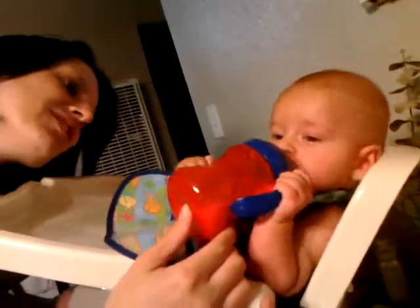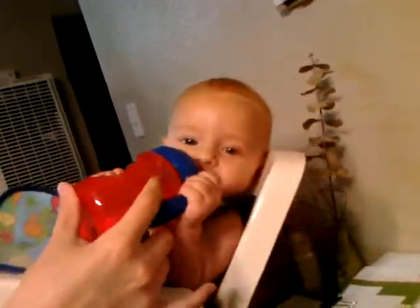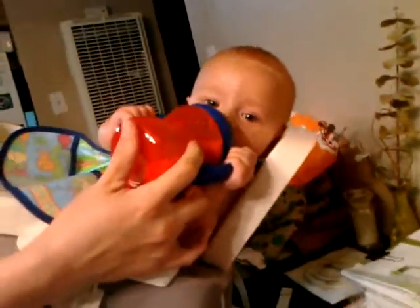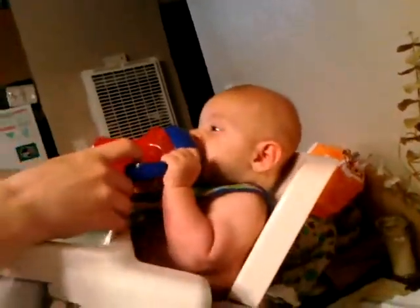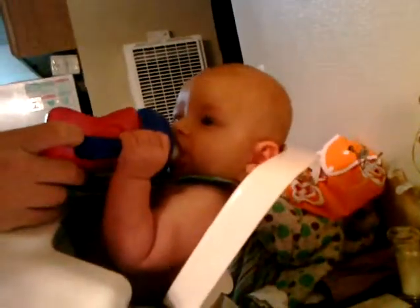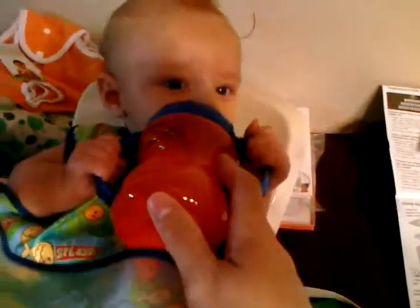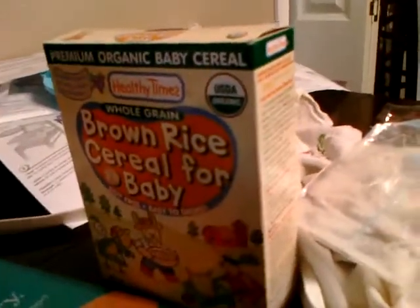I can't tell what he's doing, but he's definitely looking at the camera. He's wanting to look at the camera while he eats. It's hilarious. Looks like he's got some milk in the nipple. There we go. What do you think of that? Here it is, you hold it. Taste the rice cereal. Brown rice cereal for a baby.